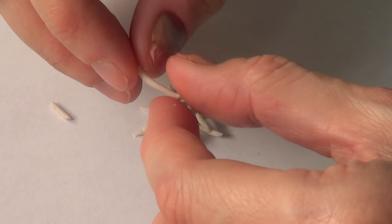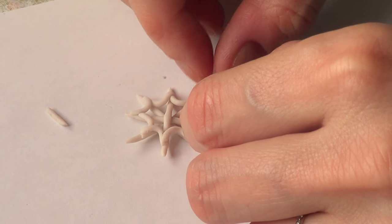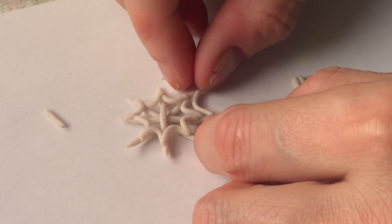Once I have the first round done, I'm going in for the second round, doing pretty much the same thing but going on the ends of the figure like that.